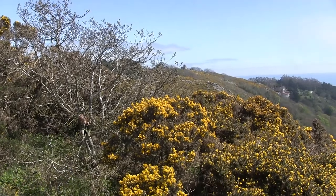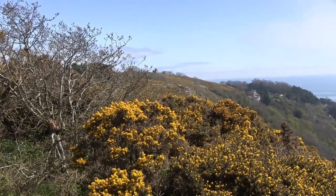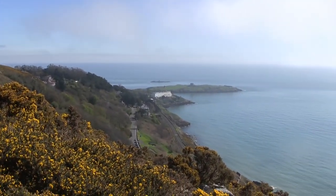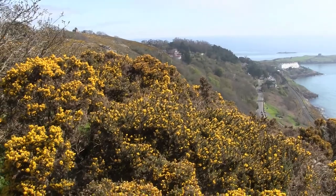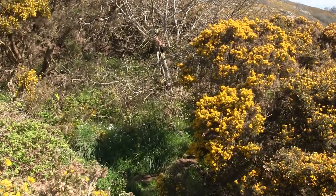I'm going to paint Dalkey Castle — you can hardly see it on this — and come right down to Dalkey Island. I'm going to put some of the gorse in the front, and I've also spotted some wild garlic, so they are beautiful.